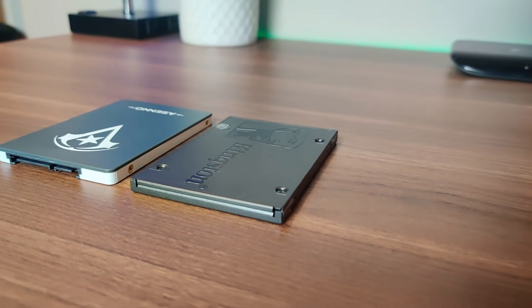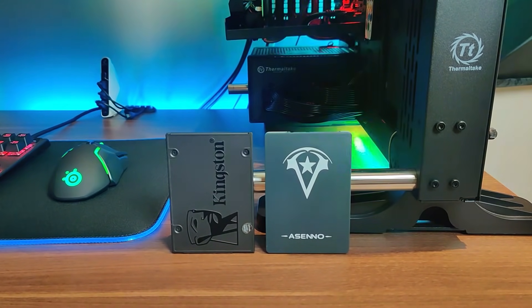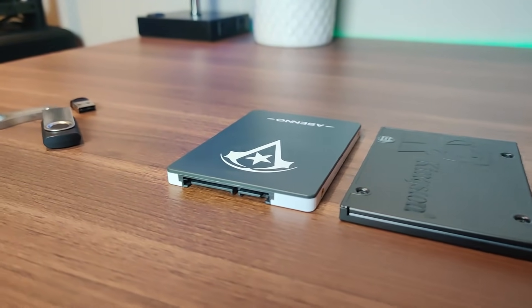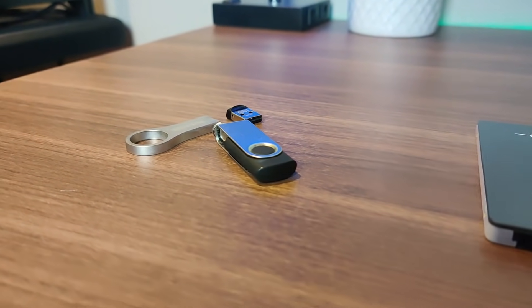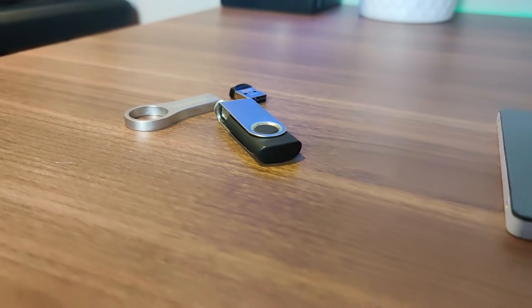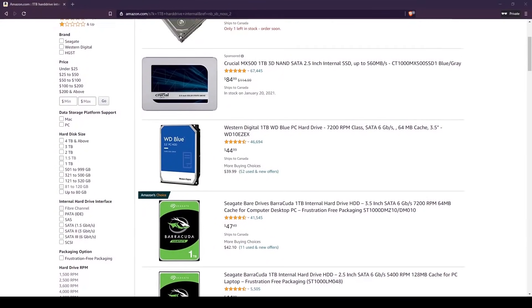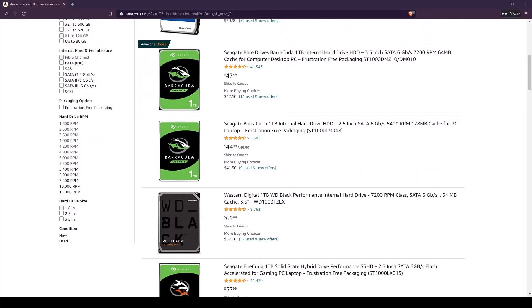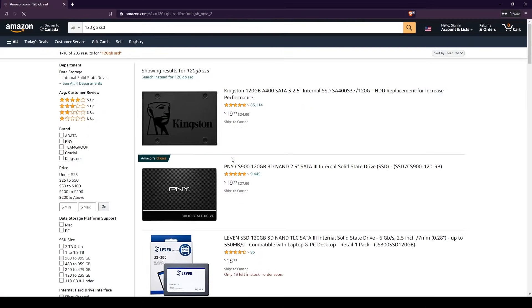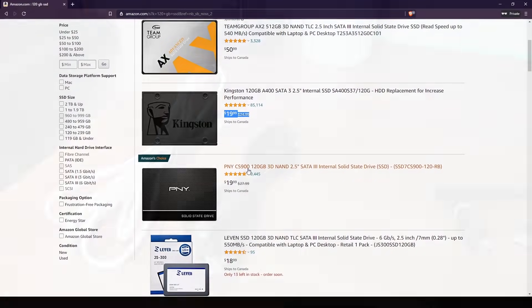For storage, the ideal option is a 120GB SSD. It works for everything — you can put Windows or any Linux-based mining OS on it. Some people use USB drives for Linux mining OS, but an SSD is more reliable. Avoid HDDs — they use significantly more power and aren't efficient. A 120GB SSD can be found for around $30, which is really good.